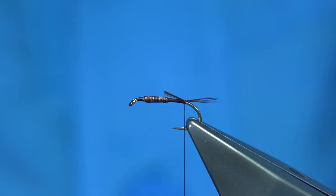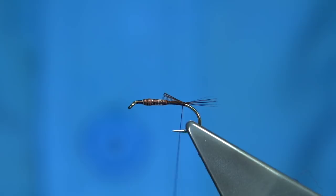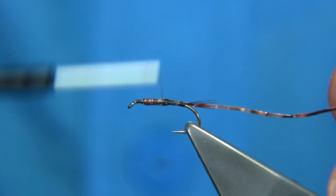Trim that to the length of the body, so we've got our pot scrubber tinsel. It's important that you wax your thread so that it protects the thread and gives you grip, because the tinsel will cut through the thread. So just take your time and wind it up, always thinking of the shape of your nymph when you're doing this. Come back down.